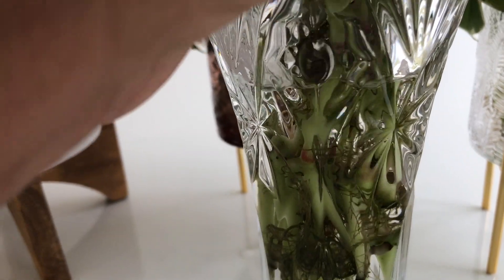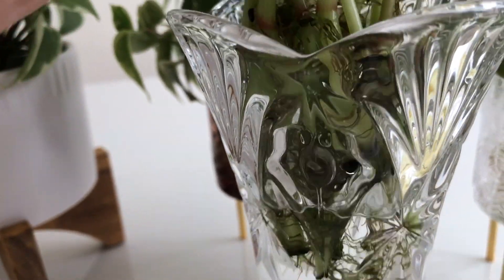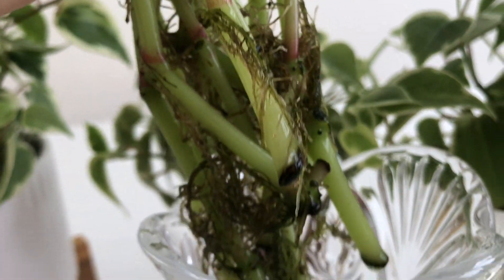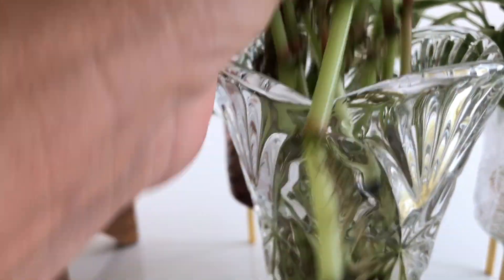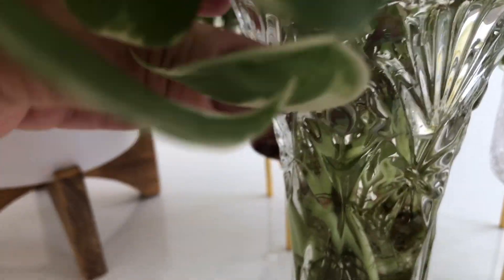Pera aí, olha as raízes dessa aqui também. Vamos lá, olha essa aqui. Deu pra ver? A raiz — são várias raízes que tem.